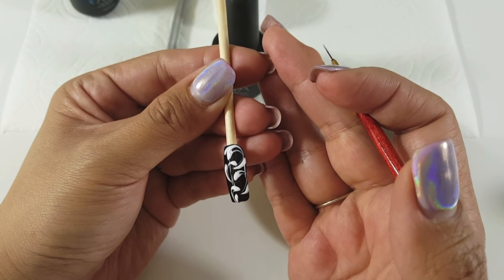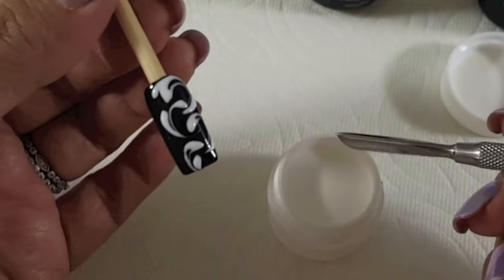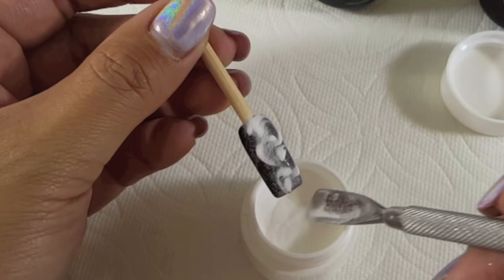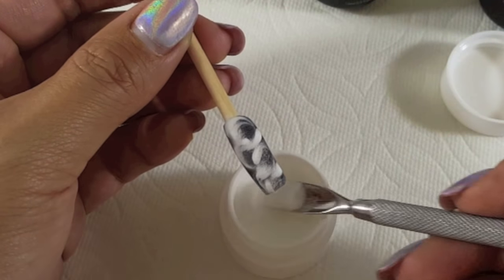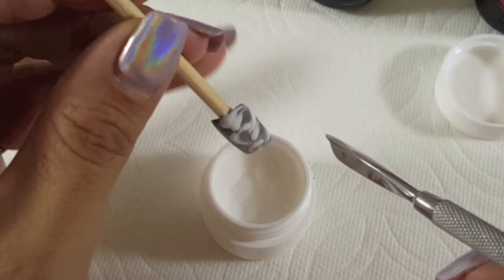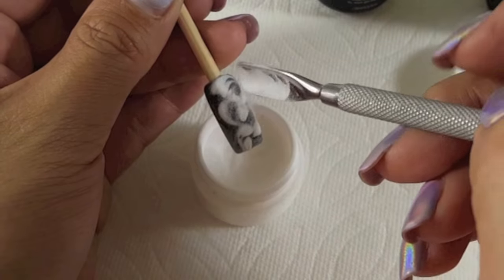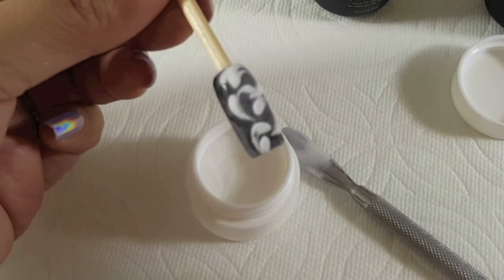That looks really pretty and you can cure this if you want to keep the look as is. But I'm going to take it a step further and use clear acrylic, sprinkling that over the wet gel polish. This gives it a very matte and textured look — it's a really neat design and you can do this with a lot of other designs, not just a swirl or filigree pattern. Make sure you're getting enough acrylic in those nooks and crannies so the acrylic is being soaked into the gel polish. Add more if needed, then tap off any excess and cure it in your lamp for the recommended time for your gel polish.